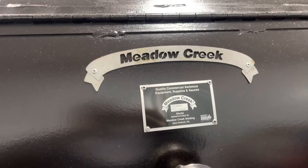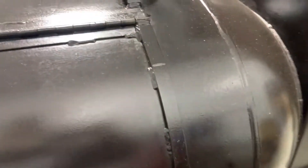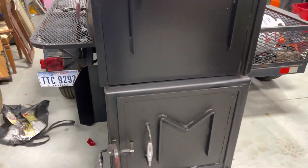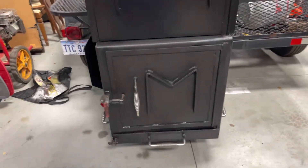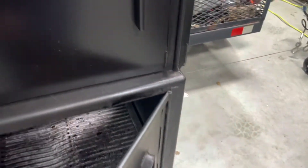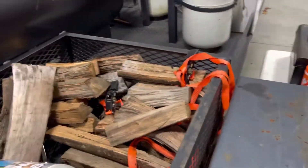This is made by Meadow Creek — they're in Pennsylvania. Talk about a fantastic unit. This is all solid steel construction. This top part here is a warming rack, and that's the firebox down here. Quarter inch steel — this thing is fantastic.